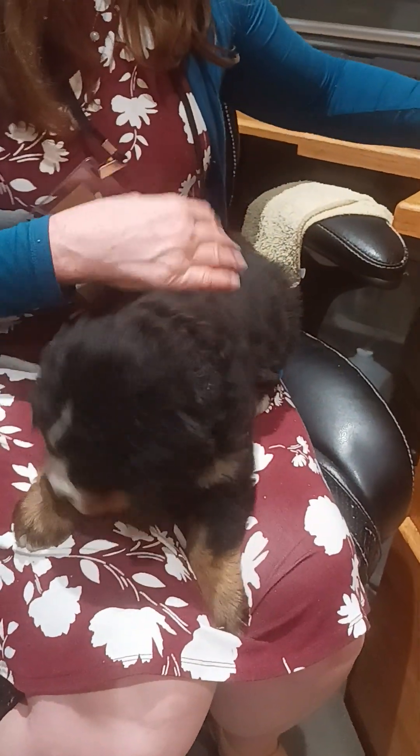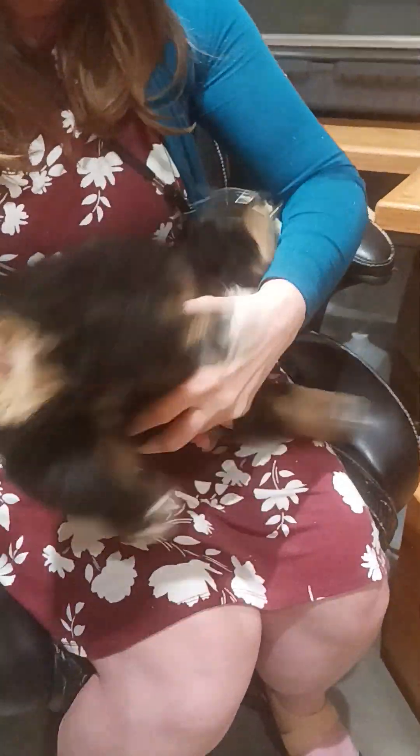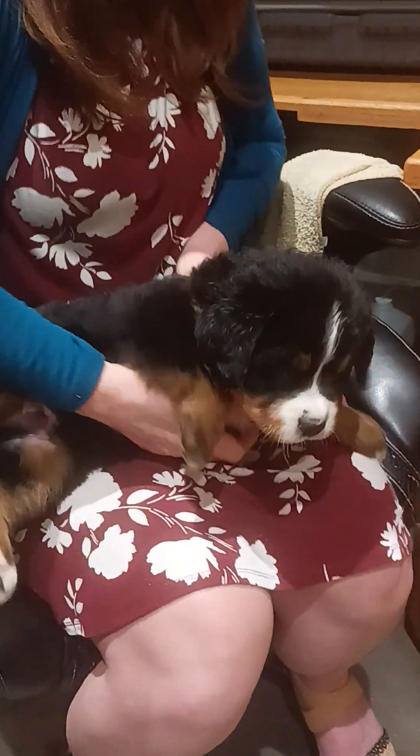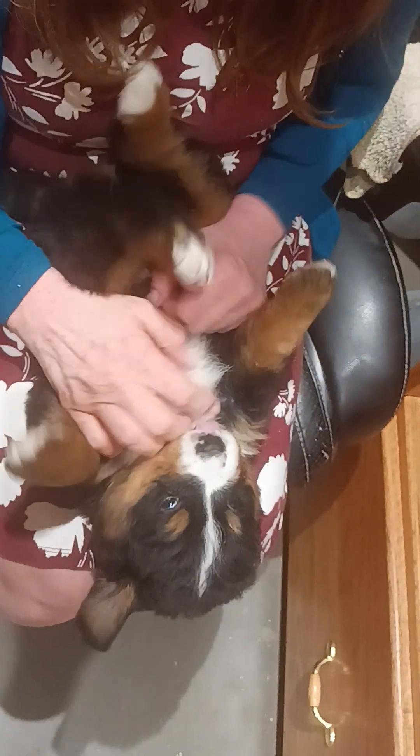And then we do something that they're not particularly fond of, just for a few seconds — we hold them upside down to demonstrate to them that things in life that are uncomfortable don't last forever. And then I place him on his back and give him a good old-fashioned puppy belly rub. That made the hanging upside down totally worth it.